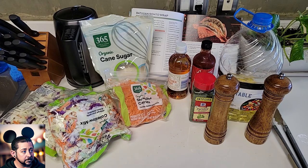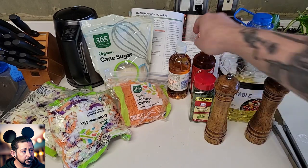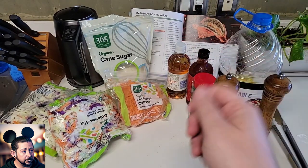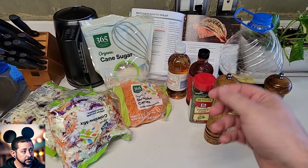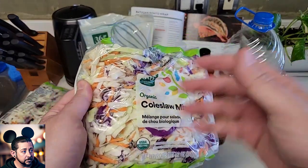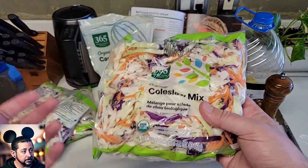Our next step is to make the Ronto Wrap Slaw. For this, you're going to need apple cider vinegar, sambal — that spicy chili sauce they have at Chinese restaurants. I couldn't get that, but I think the closest substitute is sriracha, so mine's not going to be exactly right, but whatever. Next you need sugar — I'll do a little less since the sriracha is already sweet. Also canola oil, dried parsley, salt, pepper, matchstick carrots which is just shredded carrots, and cabbage. For the cabbage, I could only get coleslaw mix, which is essentially the same thing with some carrots and a little onion.